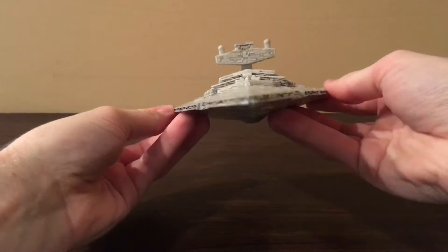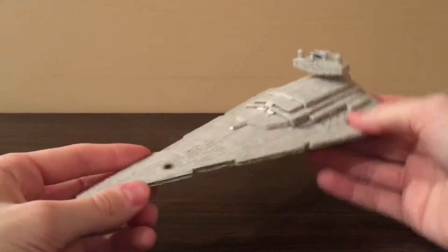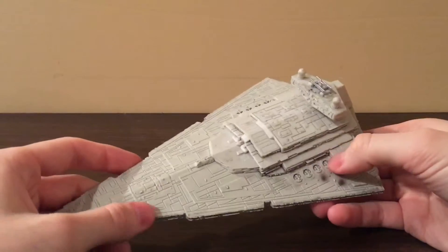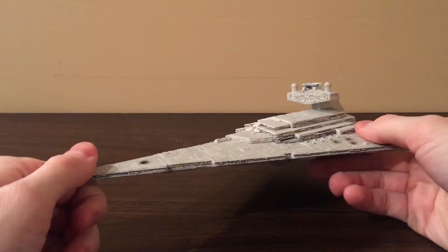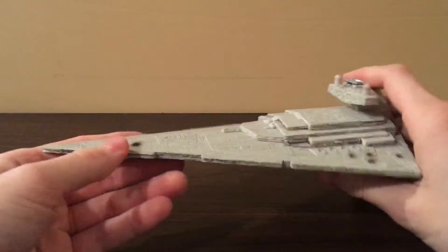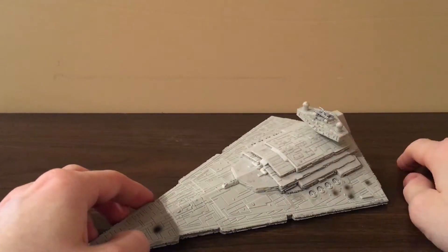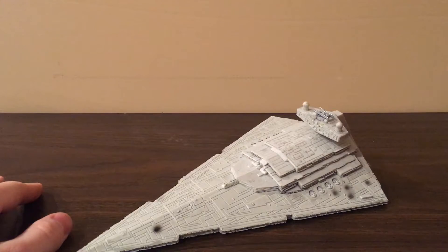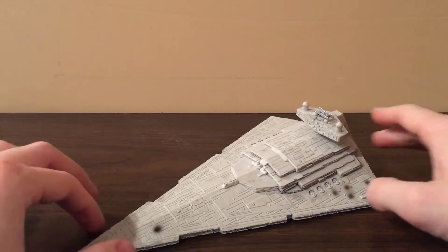So you can get that Star Destroyer pose. I really love this ship — it's very well detailed and the paint apps are pretty good. Another problem I have is it does not come with a stand, so you can only lay it flat or hang it on strings from the ceiling. But otherwise this is a really great ship. I love the sculpt of it, I love the details and the paint work. My only gripes are no stand and the scorch marks, but I don't think that'll bother most collectors.